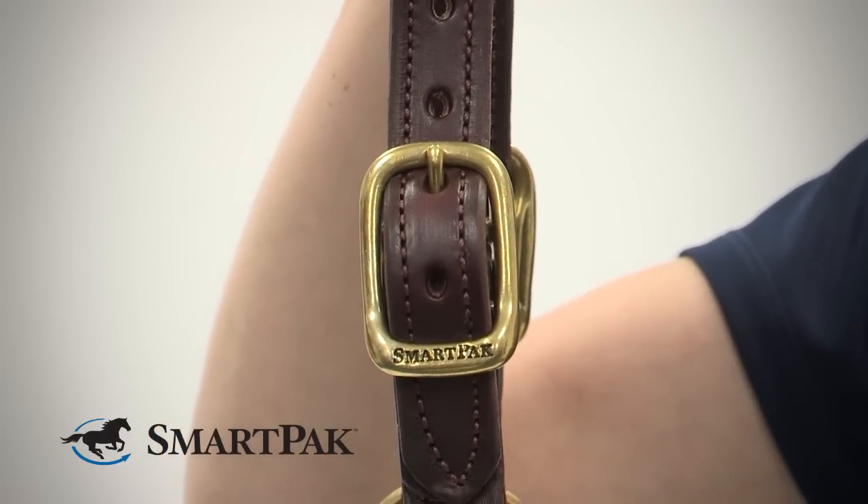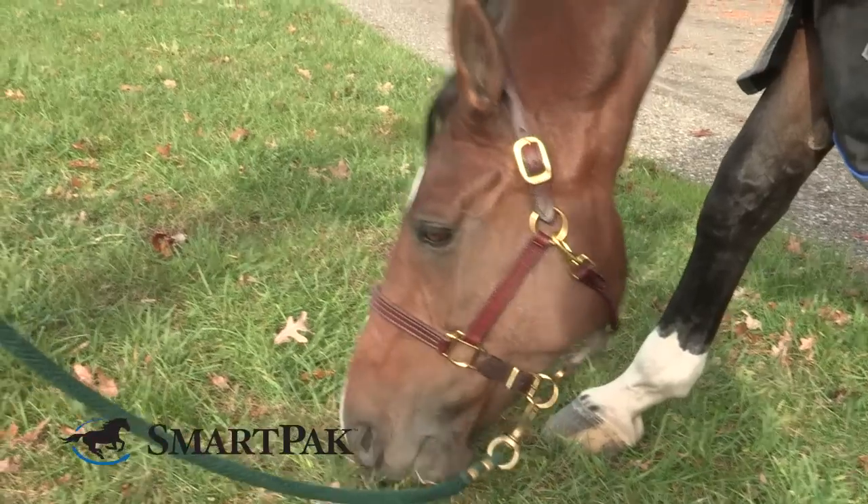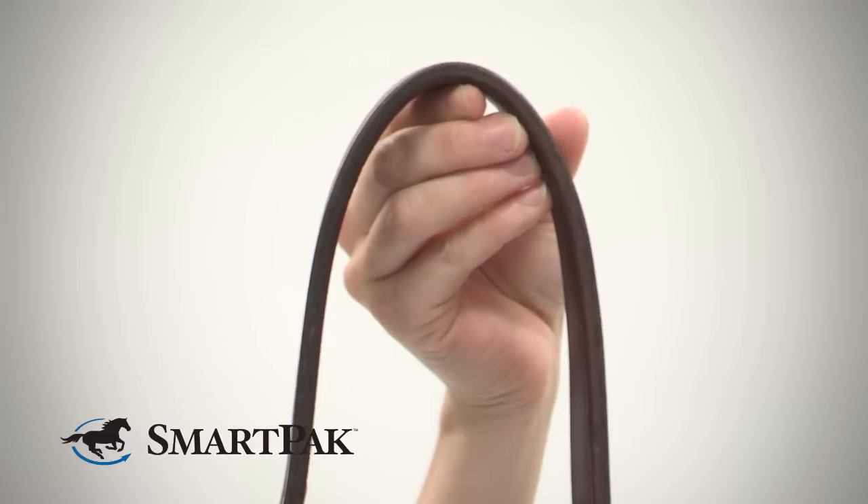This halter is very adjustable. Both buckles on both sides of the crown piece are adjustable, as well as the chin strap below. I use this halter for both my 16-hand thoroughbred as well as my large pony, and the sizing is great.